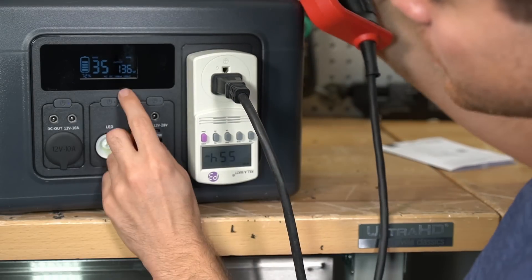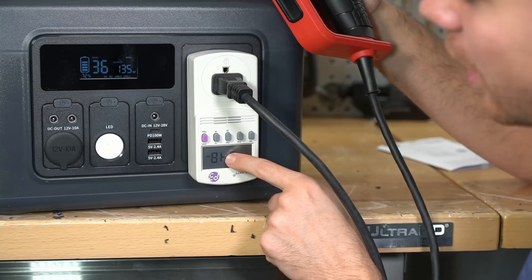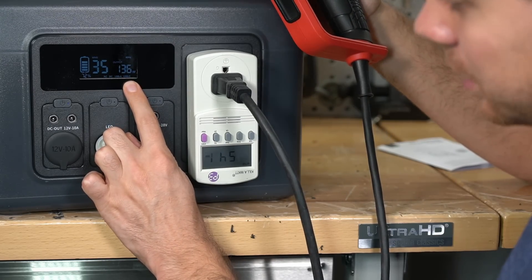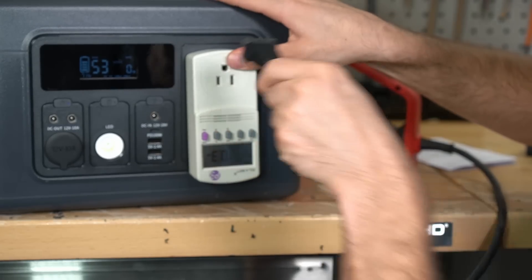Wow, look at that — the on-screen display is horribly inaccurate. We have 550 watts down here and it only shows 130 watts up here. That's a bad sign. Let's try a purely resistive load and see if that changes it.